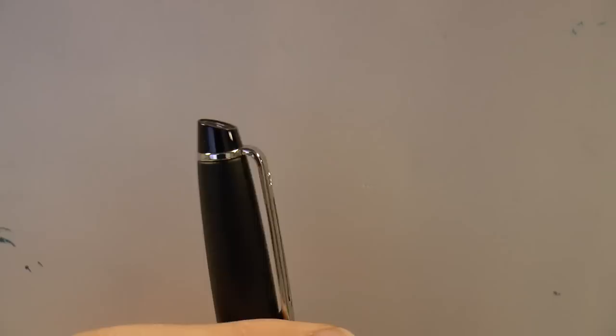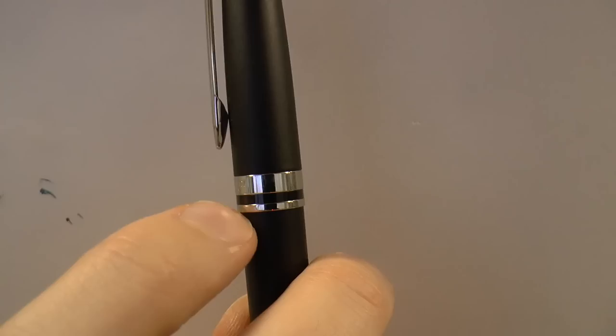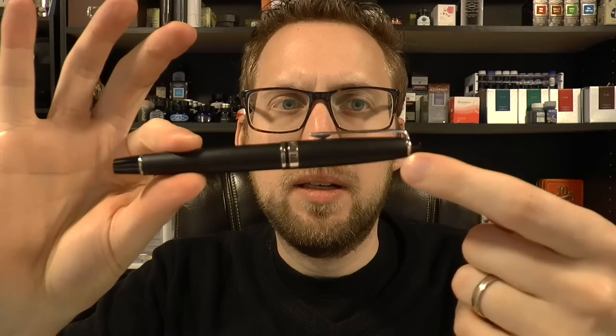Waterman typically has those slits in the clips — almost like a two-pronged design. They've been using it for a long time; it's kind of a trademark. Simple clip design with a ring around it — works very well. On the center band it says 'Waterman Paris' and at the back it says 'France,' so it's a French pen. The clip is nice and tight but flexible. The barrel is cigar-shaped, tapering down a bit, ending in a shiny end cap, which I like. The chrome-black-chrome-black alternation looks great.